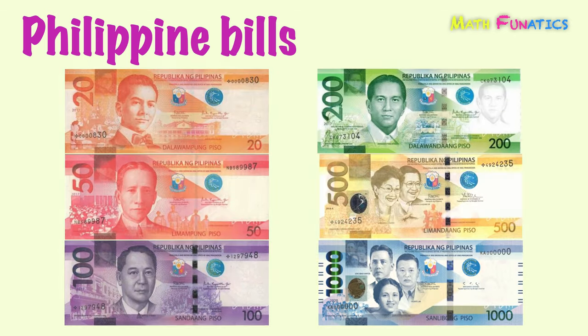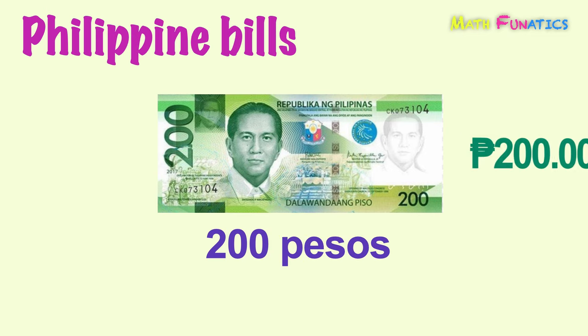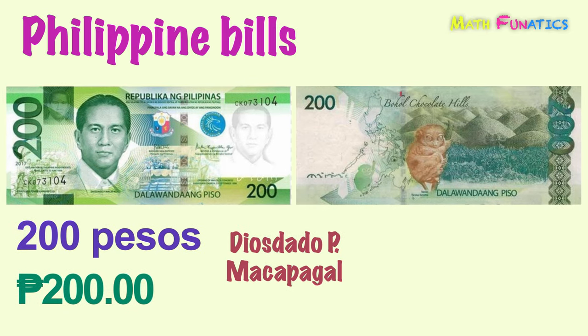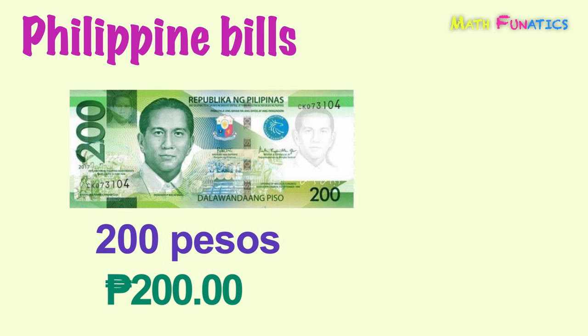Here is a green bill and this is equivalent to 200 pesos. Featured on its front side is President Diosdado P. Macapagal. And on its back side are the Bohol Chocolate Hills and Philippine Tarsier. This is 200 pesos.